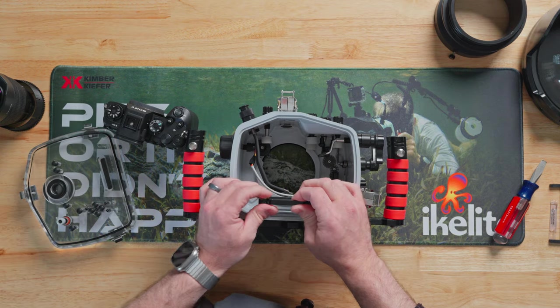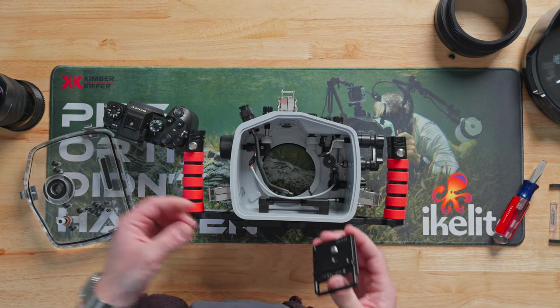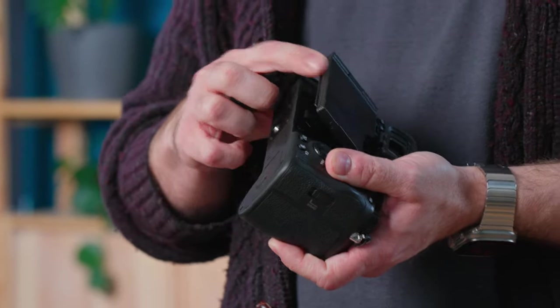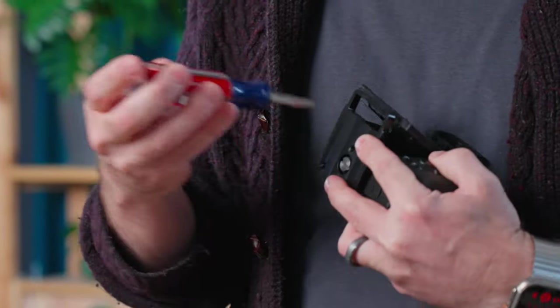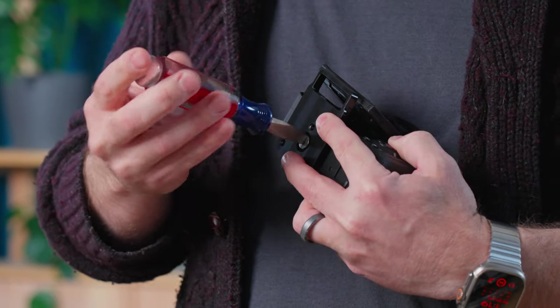Inside you're going to find a camera mount. That camera mount has a quarter-20 screw that comes up through the bottom, which corresponds to the quarter-20 mount on the bottom of your camera. Take the LCD screen on the camera and move it out, then align that screw with the mount on the bottom of the camera and using a flat-headed screwdriver simply snug that down.